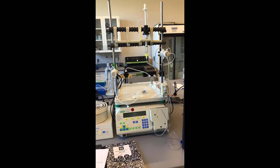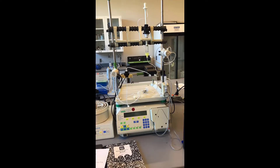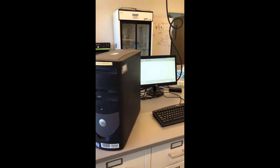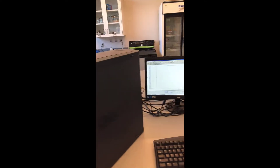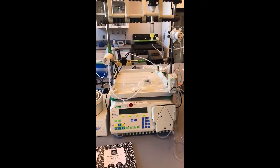Hello, everybody. This is going to be a quick overview of our low-pressure chromatography system that will be used for your experiments this semester in bio-separations. Over here, we have our computer that's going to record the data to produce a chromatogram from our runs. And then this is the actual low-pressure chromatography system here.